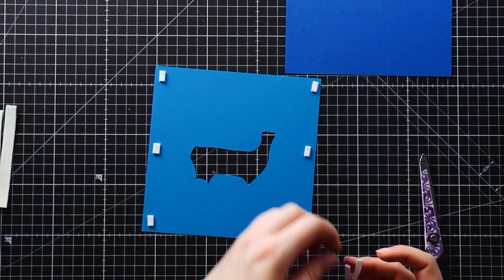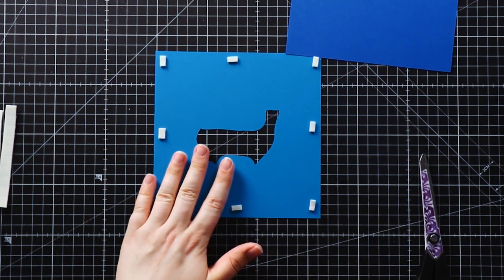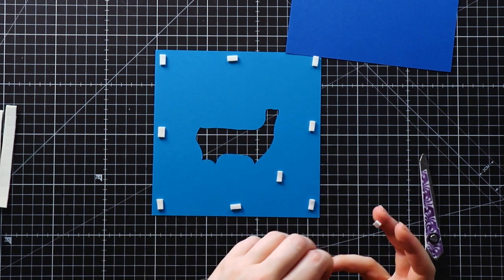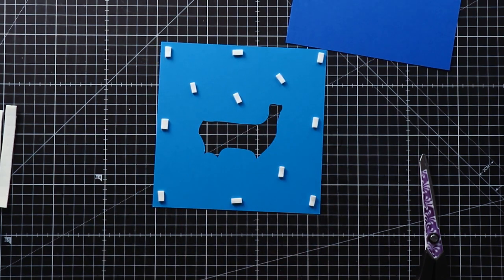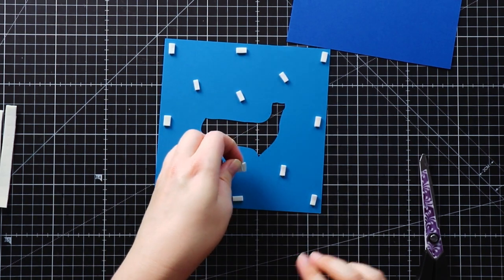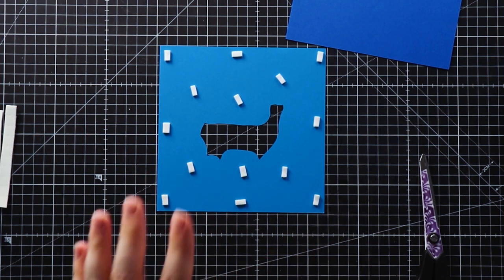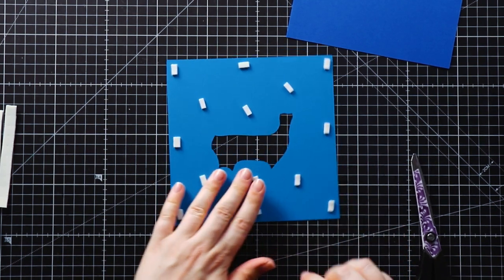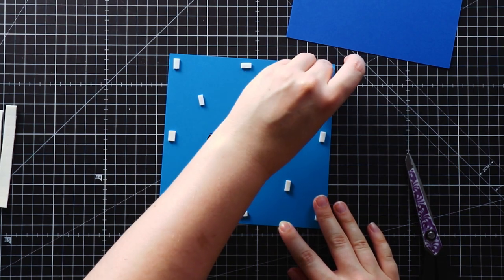I think three on each side will be a good amount. If you've got card that doesn't show through — so colored card normally is fine — then I would recommend putting some foam pads in the middle spaces as well. It's going to give it a lot more stability and it'll stop it from sagging in the middle under the weight of the other layers. If your shadow box is planned to be cut all from white and then have LED lights behind it to shine through, then you don't want to add the foam pads in the middle because when you put the lights on it will show them all up as little rectangles. But if you're just doing it with colored card like me, then adding the foam pads into the inside will work.